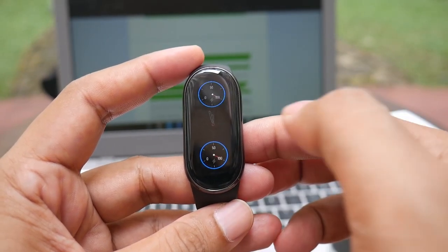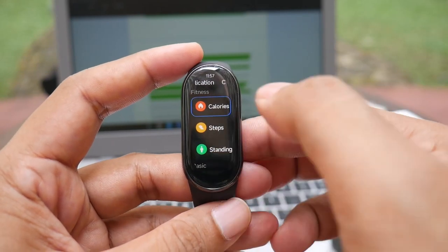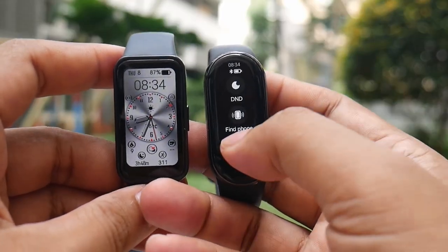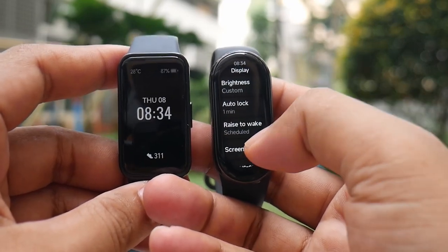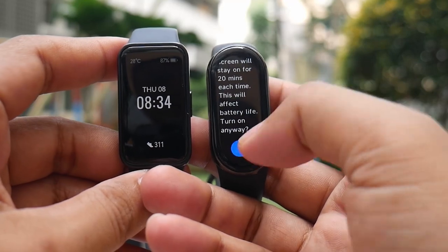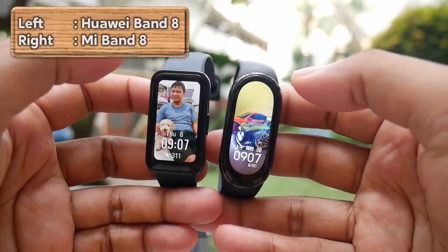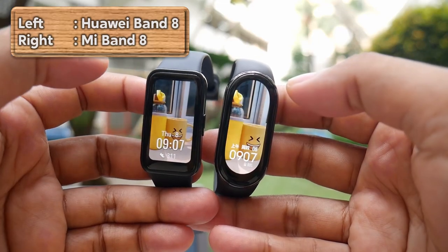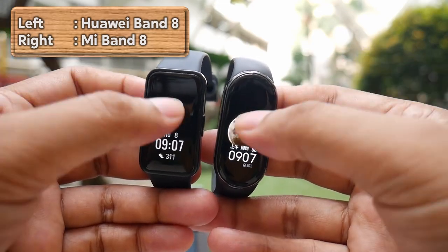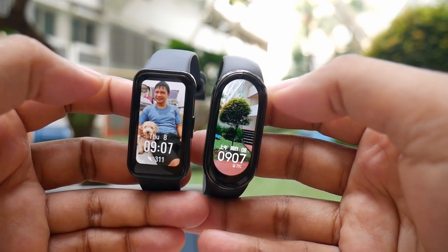Some of the Mi Band 8 watch faces are modular type, so you can choose what data you want to display. The Mi Band 8 has a keep-screen-on feature that allows the main screen to stay lit continuously for 20 minutes and can be repeated, though accessing the settings for this feature is not very practical. If you like using photo watch faces, the Mi Band 8 can use 8 different photos, and you can change the photo by tapping the screen or every time the screen goes off and on again.